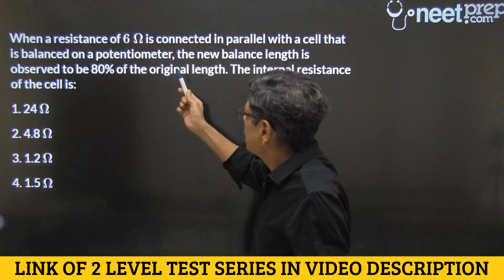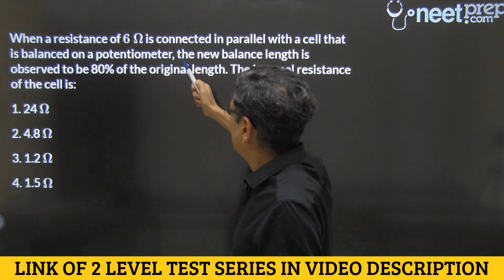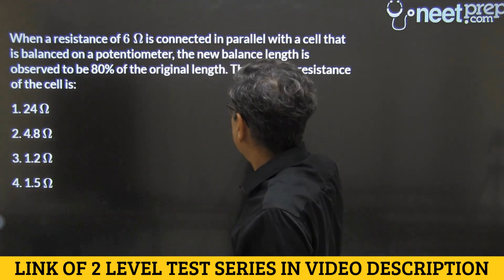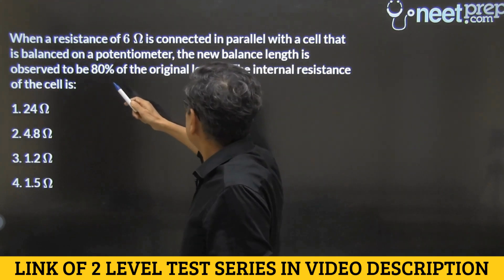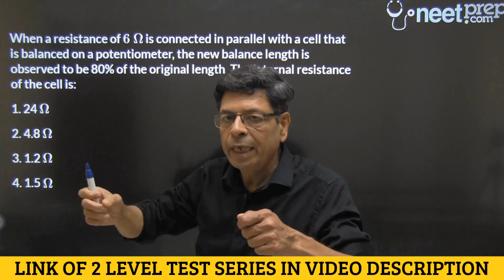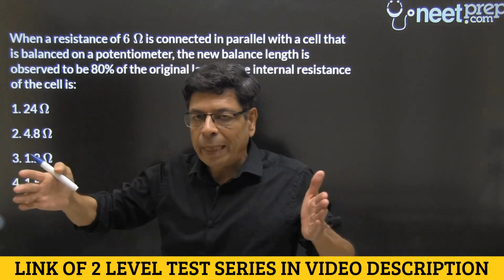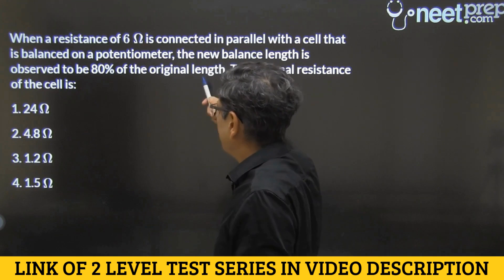Let's read this question. On the potentiometer, we have the cell itself balanced, and then the cell is connected in parallel. We connect a resistance of 6 ohms with it, and then this combination is again balanced. It is found that in the second balance, the balance length is 80% of the original length.